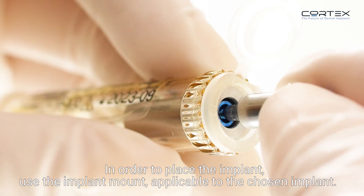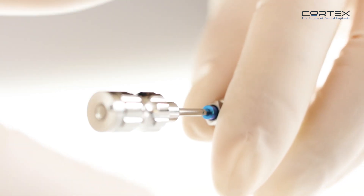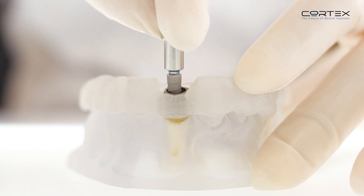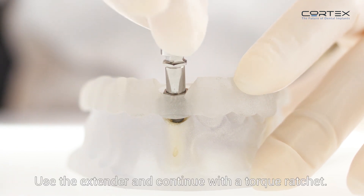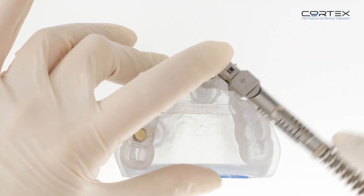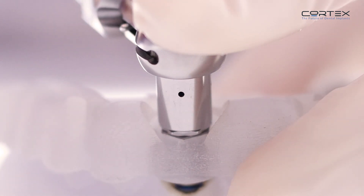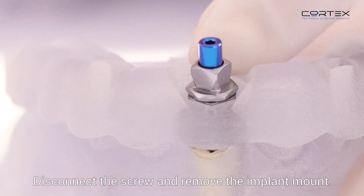In order to place the implant, use the implant mount applicable to the chosen implant. Use the extender and continue with a torque ratchet. Hex orientation is correlated to the implant. Disconnect the screw and remove the implant mount.